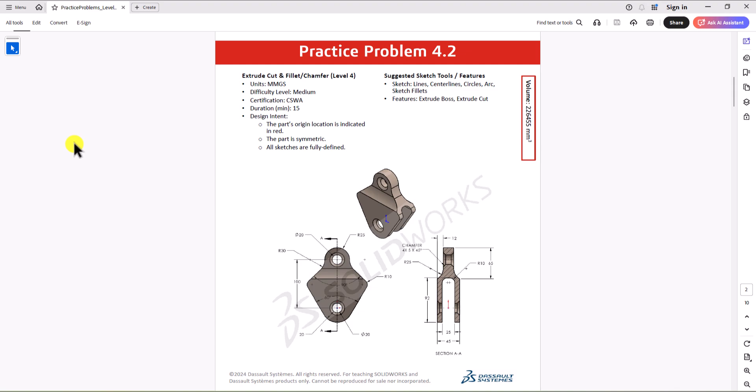Hi everyone. Welcome to my channel, Design with Ruzbeth. Continuing with CSWA practice problems, today we'll work on question 4.2. Let's take a look at this question.